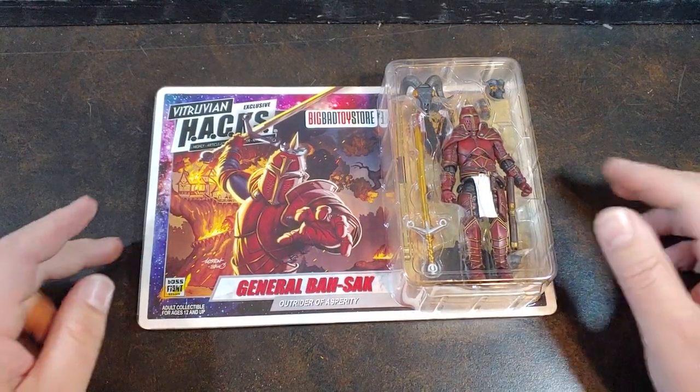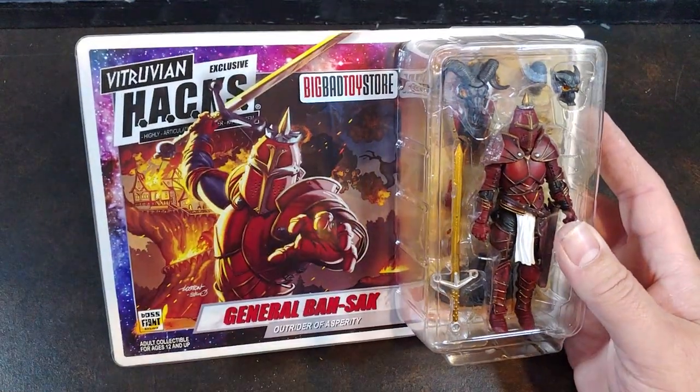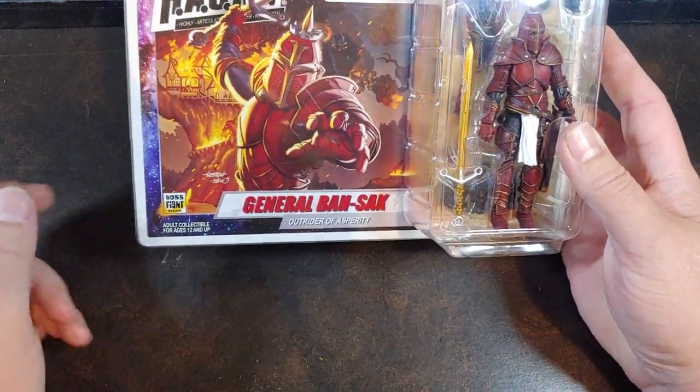How are we doing today guys? Thank you once again for joining me on Viper 9 Toy Videos. Today I have another Big Bad Toy Store exclusive: Boss Fight Studio Vitruvian Hack, General Bossek, Outrider of Asperity.